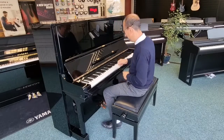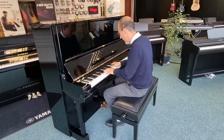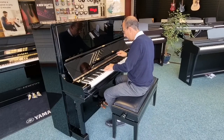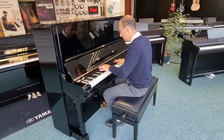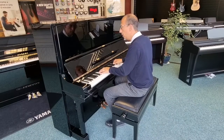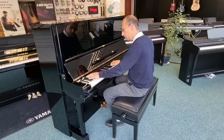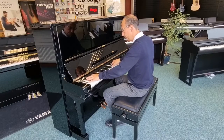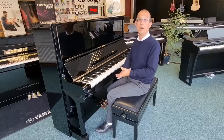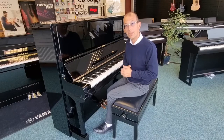See what you think. There you go — a very, very quick demo of how the piano sounds. Let's move now straight to another video and have a tour around the instrument so you can have a good look around it for yourself.